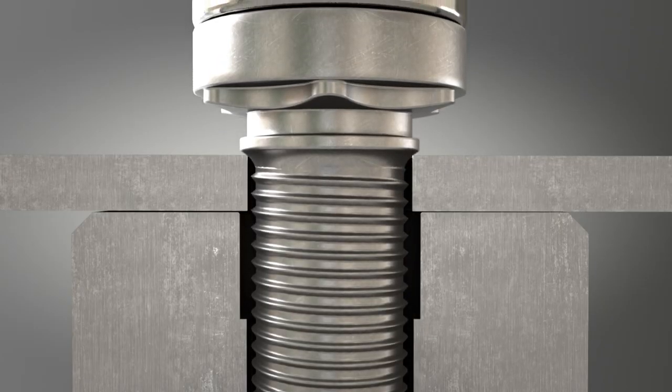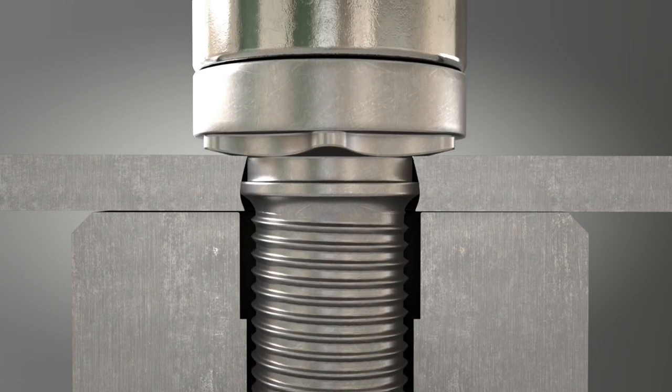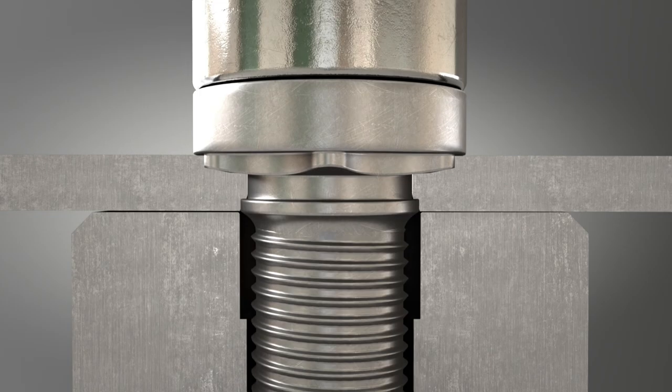During the clinching process, the sheet metal material flows into the undercut and the toothing of the element and thus ensures optimum retention.